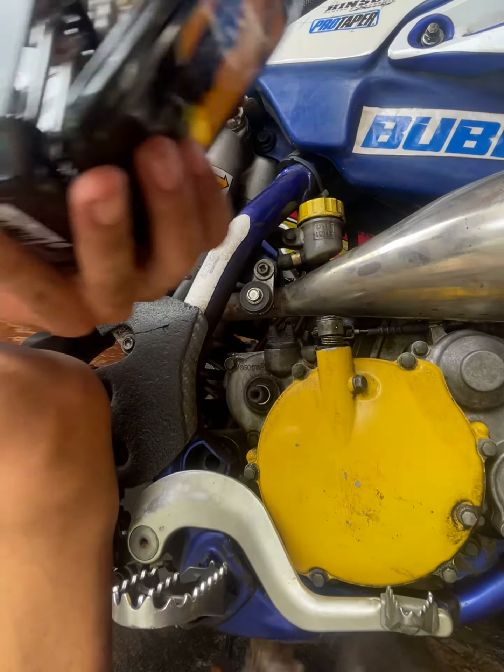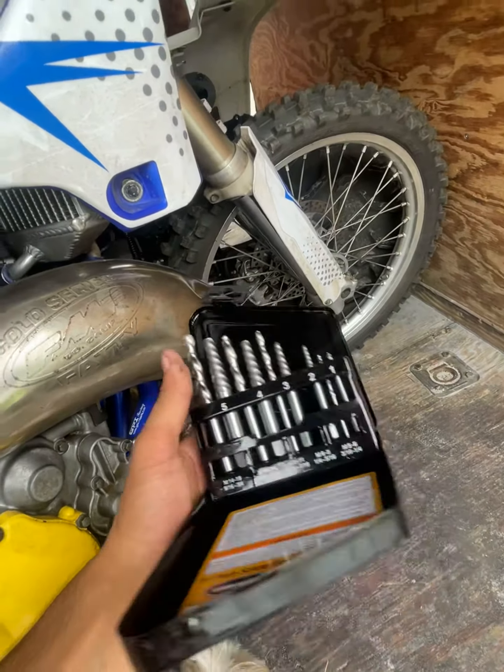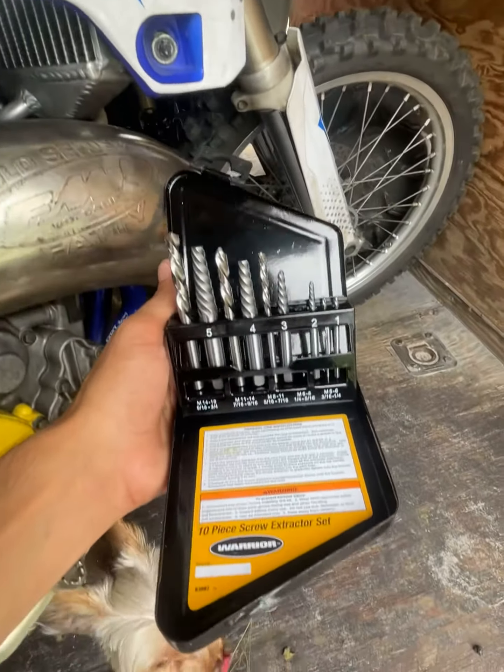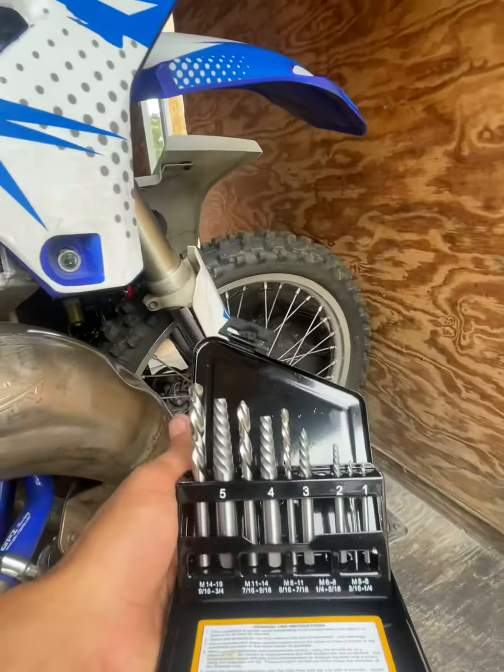Guys, the kit was well worth it — this was a freaking seven dollar kit at Harbor Freight. If y'all want to check it out, I'd highly recommend it. It got the job done and I'm gonna be able to go ride.